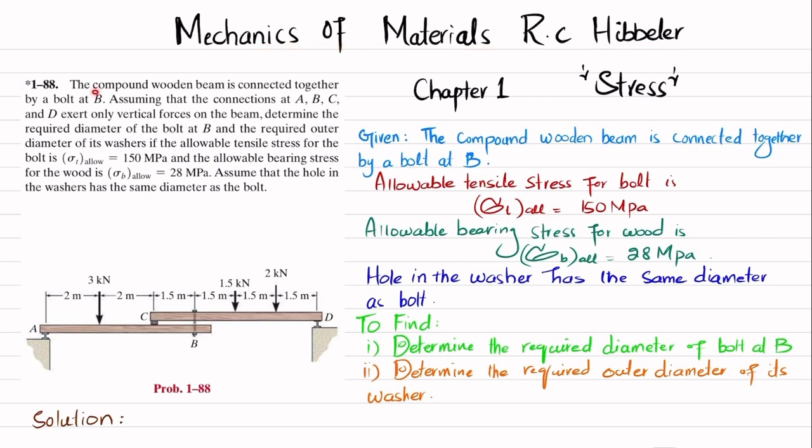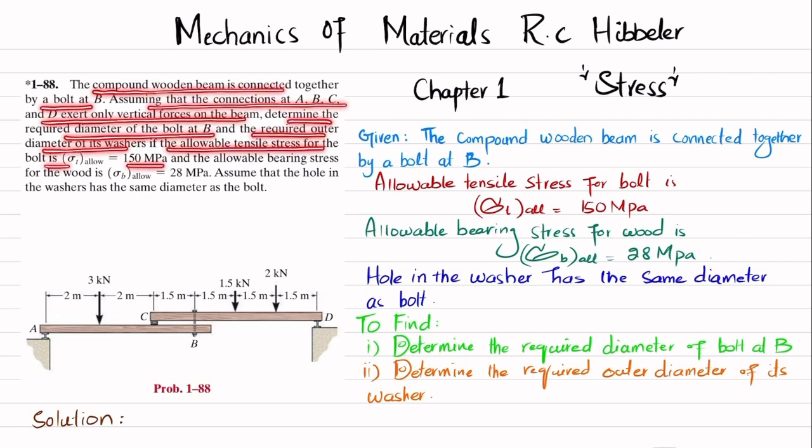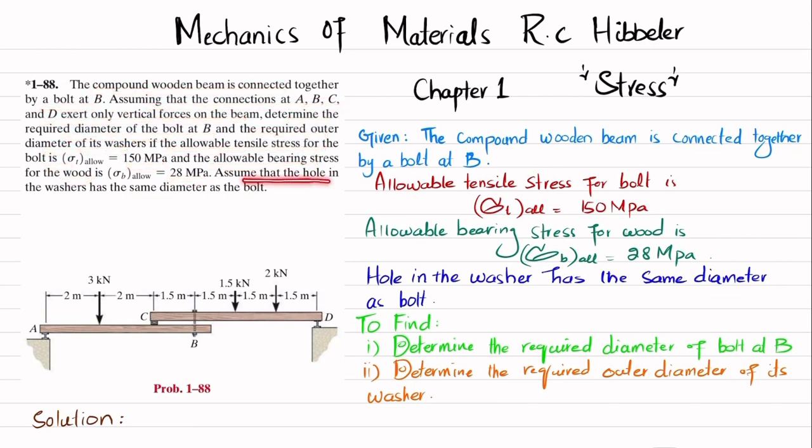The problem statement is: the compound wooden beam is connected together by a bolt at B. Assuming that connections A, B, C, and D exert only vertical forces on the beam, determine the required diameter of the bolt at B and the required outer diameter of its washer, if the allowable tensile stress for the bolt is 150 MPa and the allowable bearing stress for the wood is 28 MPa. Assume the hole in the washer has the same diameter as the bolt.